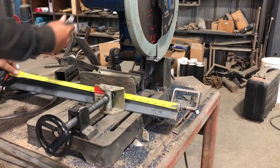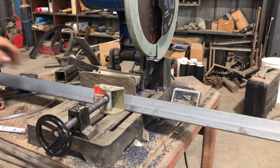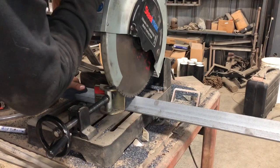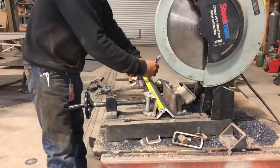After that's cut, we need to cut two pieces of angle iron the same length. I would recommend using pretty heavy-duty angle iron for this because it's going to endure some abuse. I'm using two-by-two-by-quarter, and that's plenty strong enough — so anything like that will work.